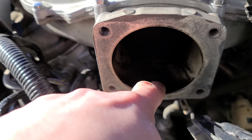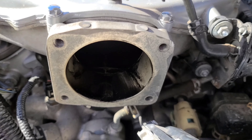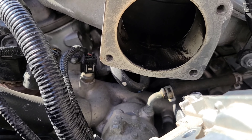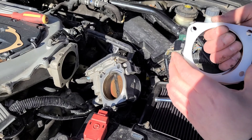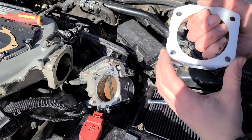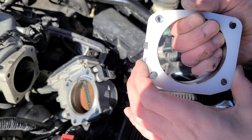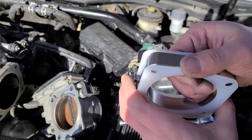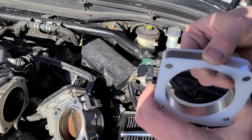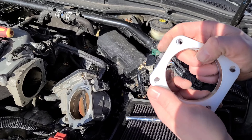You guys can't see, but that is gunky — really gunky and oily. I'm going to need to clean that. Make sure the thermal gaskets are on the right way; they only fit one way. If you put them the other way they're not going to line up, but once you turn it around everything's flush and even. And like I said, I used an 8mm wrench to tighten that nitrous port — there's a little hint of what might be coming soon.